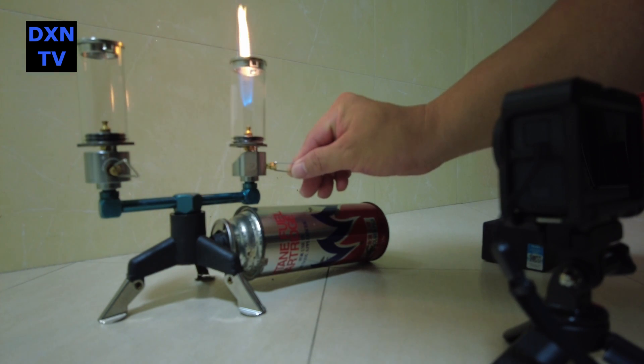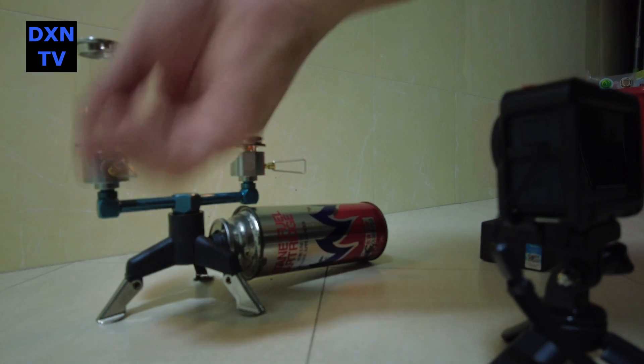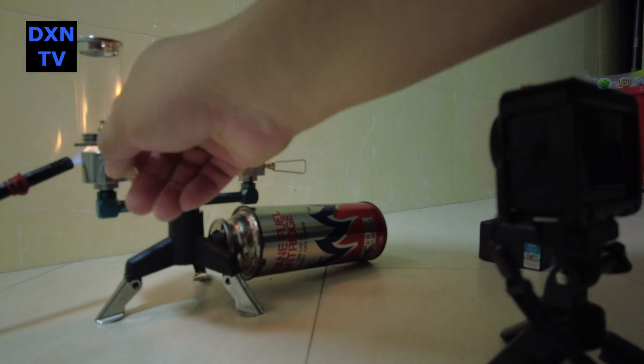Due to popular requests, and also partly because we are keen to know how the noise reduction algorithm works in the DJI Osmo Action 4 camera, we've decided to perform a simple noise reduction test to see the results.